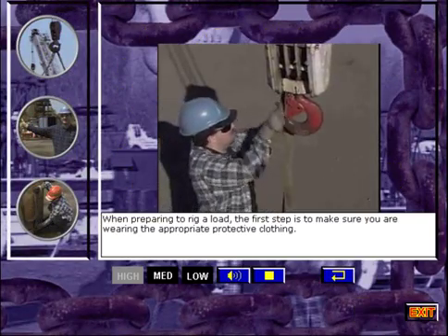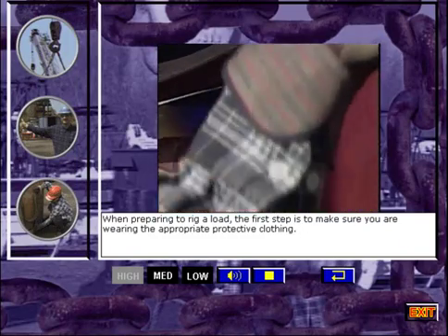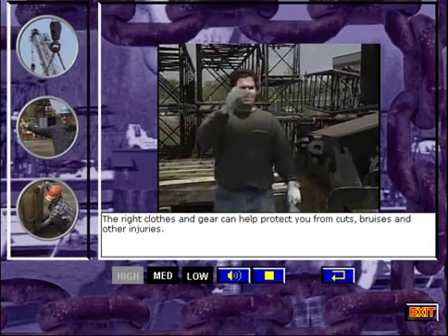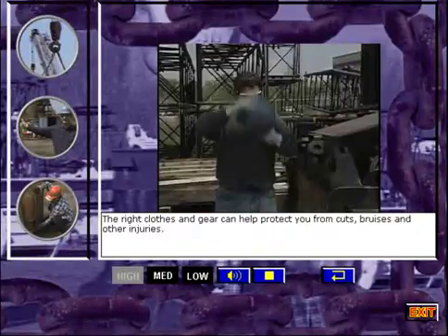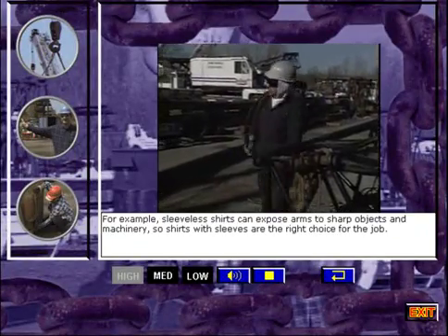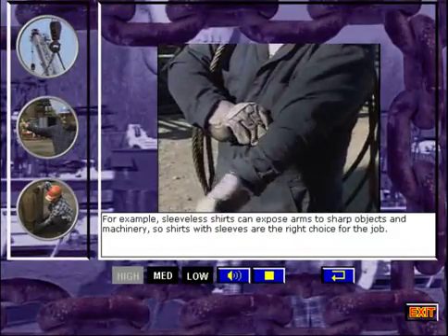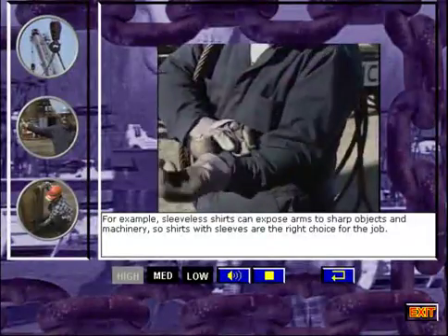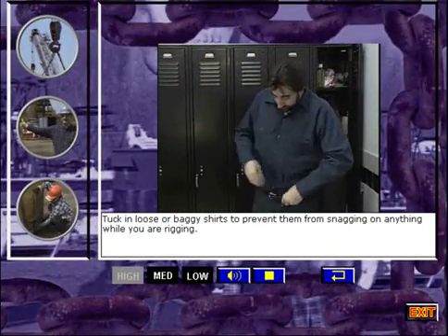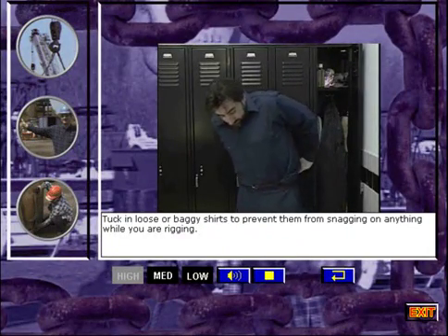When preparing to rig a load, the first step is to make sure you are wearing the appropriate protective clothing. The right clothes and gear can help protect you from cuts, bruises, and other injuries. Sleeveless shirts can expose arms to sharp objects and machinery, so shirts with sleeves are the right choice for the job. Tuck in loose or baggy shirts to prevent them from snagging on anything while you are rigging.